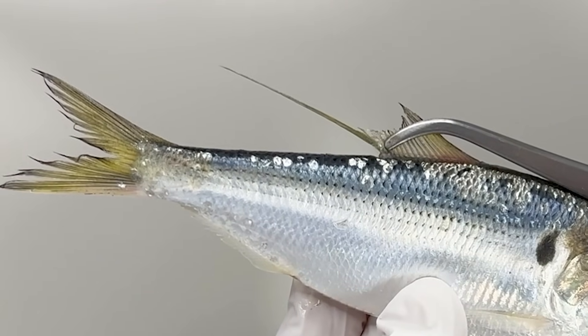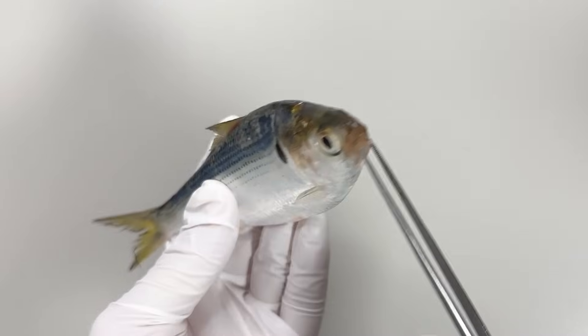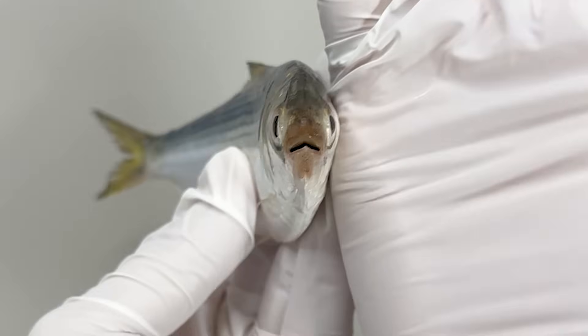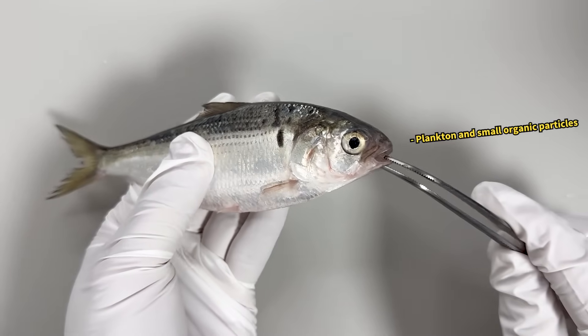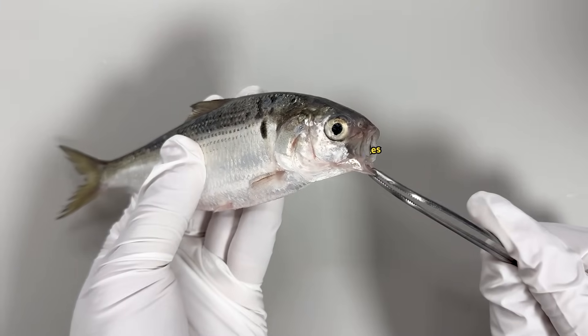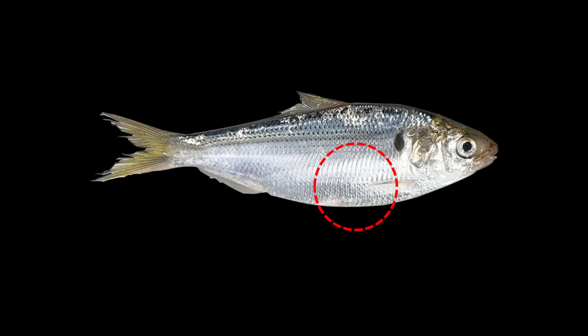The Gizzard Shad is characterized by its long, soft-rayed dorsal fin. These extended rays help the Gizzard Shad maintain balance and swim efficiently. The Gizzard Shad's mouth forms an inverted V shape. This trait is common in smaller fish species and aids the Gizzard Shad in capturing small prey floating in the water. Interesting, isn't it? The Gizzard Shad has an unusual organ within its internal organs that isn't found in other fish.